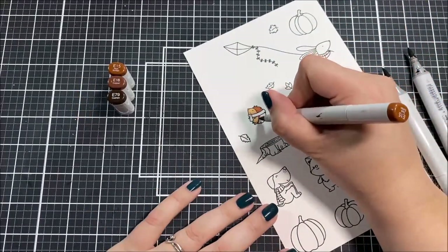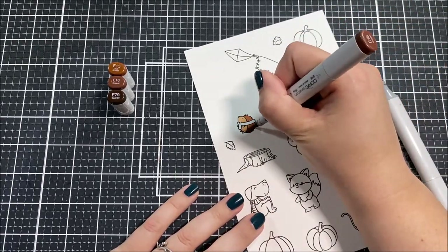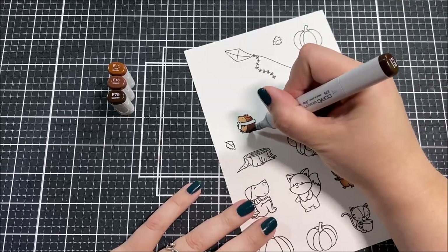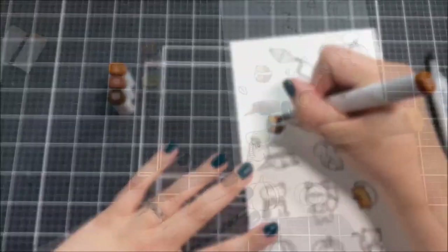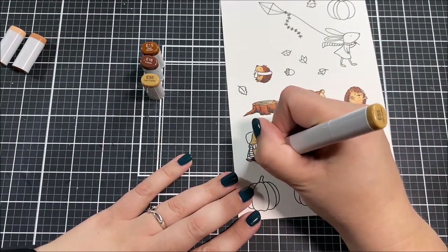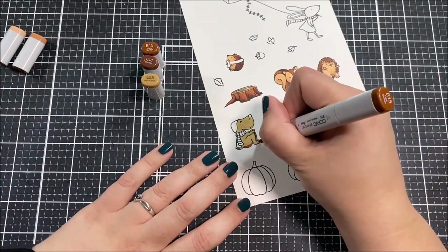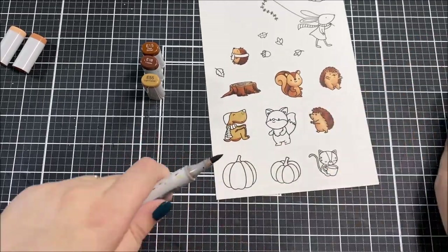I pulled out the Cozy Days With You stamp set as well as the Hoodie Weather stamp set, and I picked out almost all of the images from both of them. I put them in my MISTI and stamped them onto Neenah Classic Crest Solar White cardstock with some Copic-friendly black ink, then put on a TV show and started coloring.